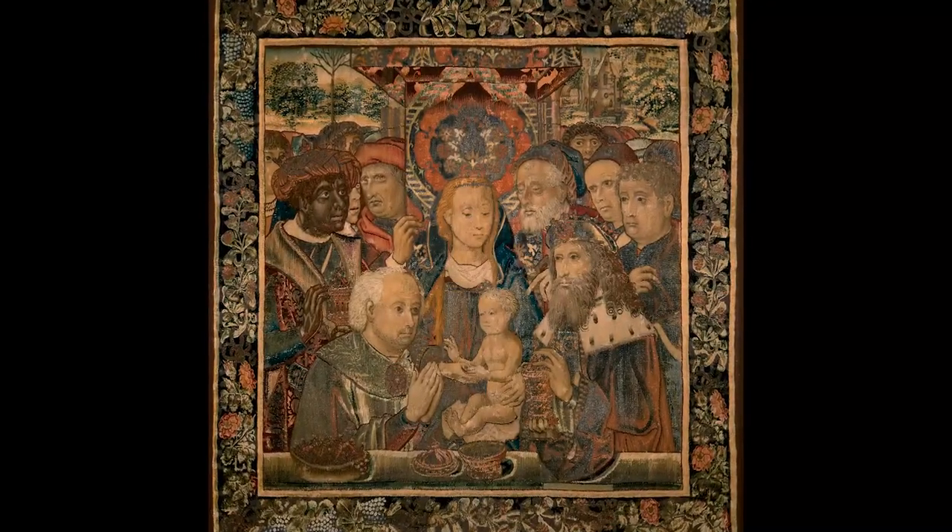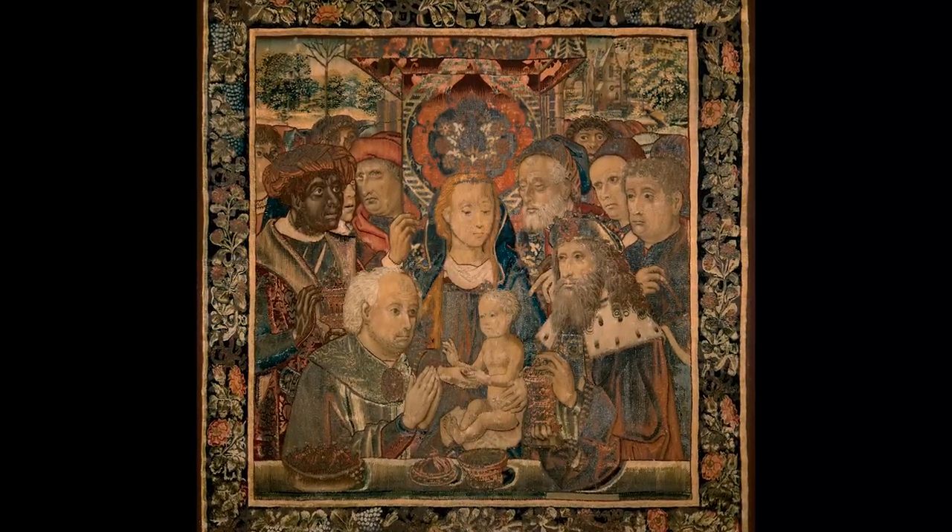Hello and welcome to the next installment of Family Fun Day. I'm Elise Solomon, the Director of Learning and Engagement at the Taft Museum of Art. Today's project is inspired by The Adoration of the Magi, a tapestry created in the 1500s in Brussels.